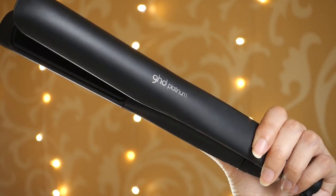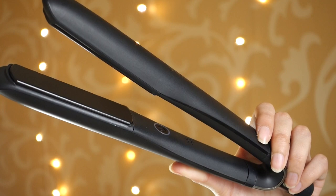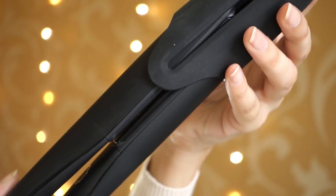So here is the straightener up close. It's very slim and it's very nice looking as well. This also comes with a rubber case so once you're done using the straightener you can just pop it in, and I think that's really convenient.